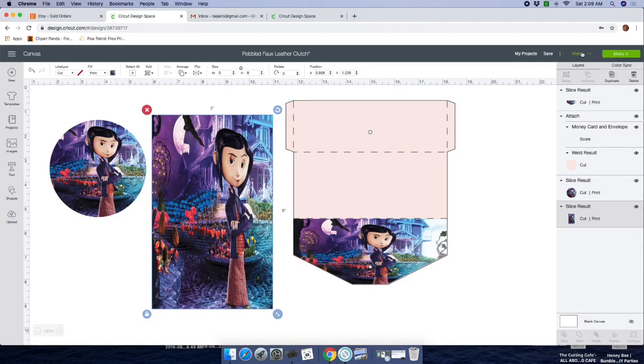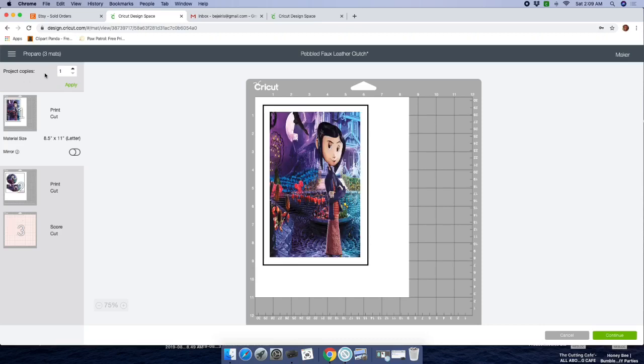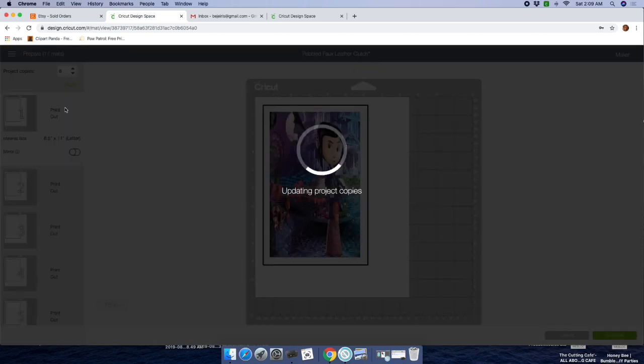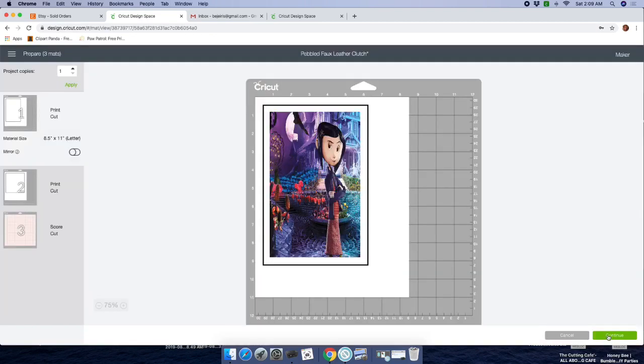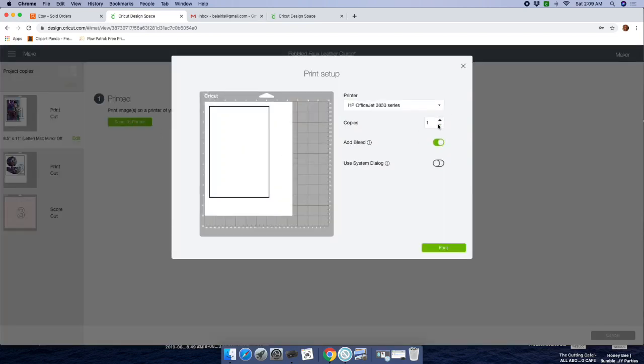Before you click Make It, go to the drop-down arrow and select the machine you'll be using — I'll be using the Maker today. Click on Make It. For project copies, I'll leave it at one — because we can continue to print and cut from the other screen. If I put six and hit Apply, I get overwhelmed with all these mats, so I just like to leave it at one. Then when I click Continue, this is where I send to printer and choose my copies — if I want five, I'll click five.